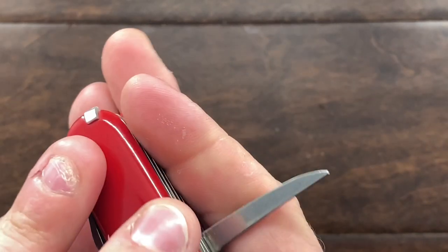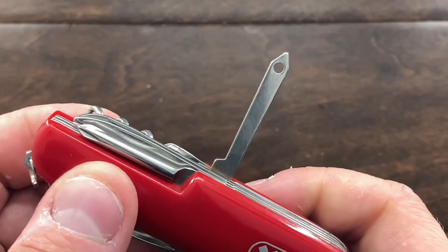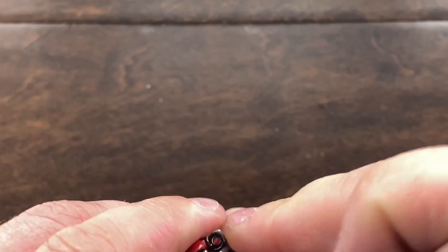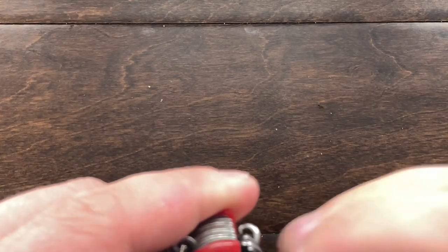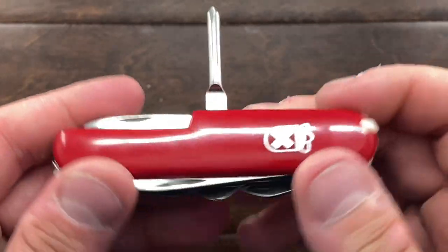Very good back springs here though — this is very reactive, I'm quite surprised. Okay, this is our reamer, and then we have our small Phillips, which I think would work.